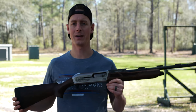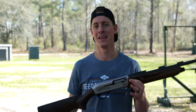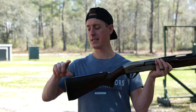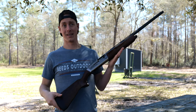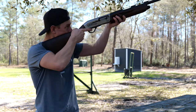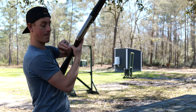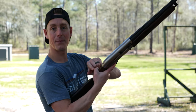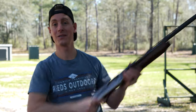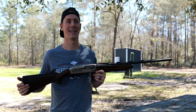Length of pull is 14 and a quarter inches which is just a little bit short for me — I'm just under six feet tall. Luckily Winchester sends spacers that you can add to the rear of your stock to lengthen that length of pull. What you want to look for with any shotgun is when you mount up, you want at least one and a half to two and a half finger widths between your thumb and your nose. If the length of pull is too short and your nose is right up against your thumb, when the gun recoils there's a good chance it smacks you right in the nose — not a whole lot of fun.